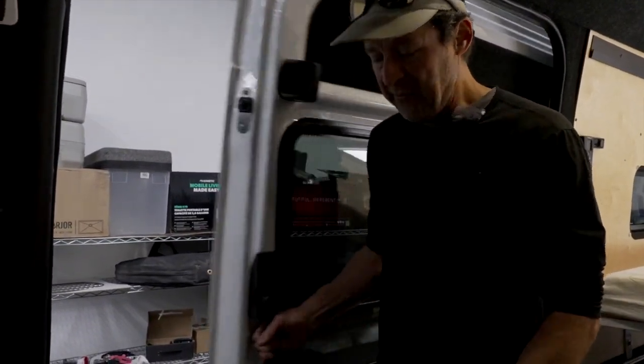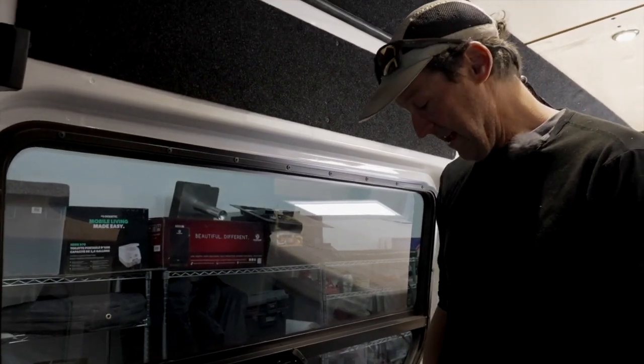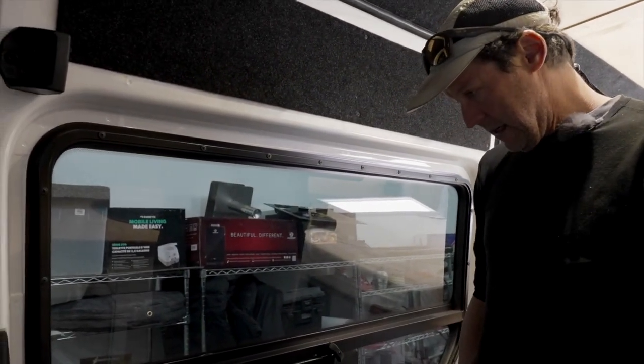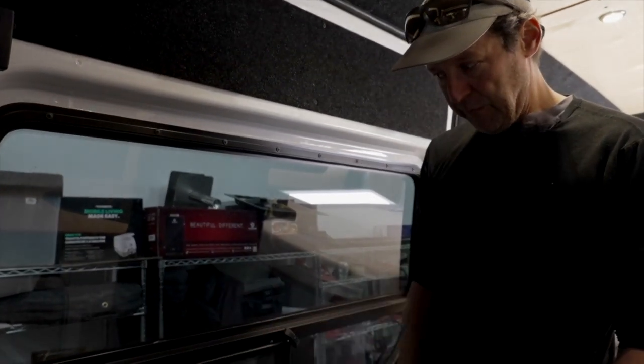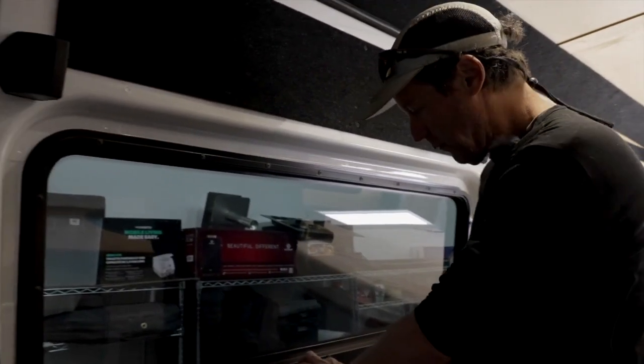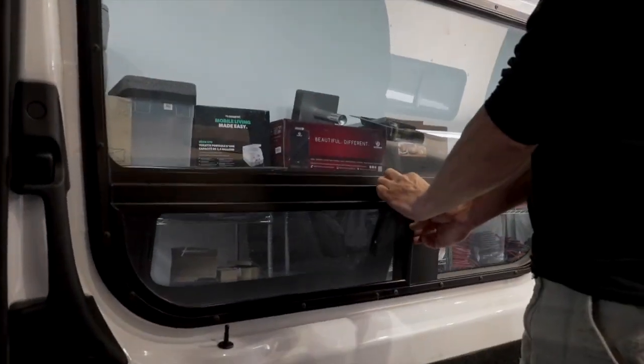When I put the window in my first van, I realized I completely compromised the security of the van and came up with a solution — a simple screen that goes over where the mosquito netting used to go. We're going to install one right now.